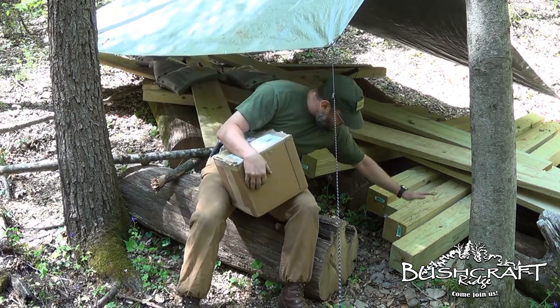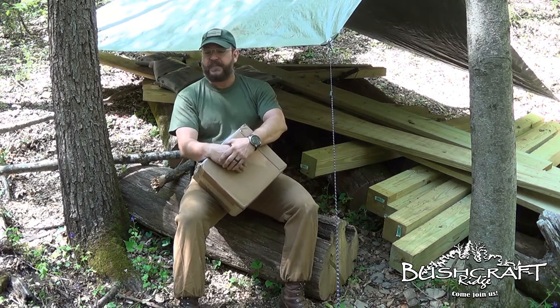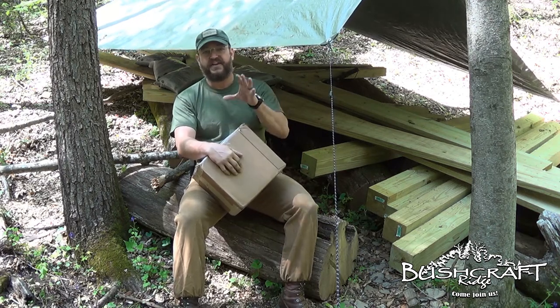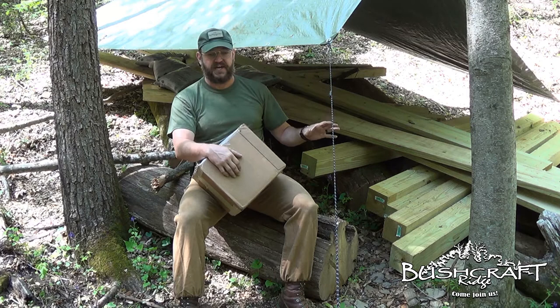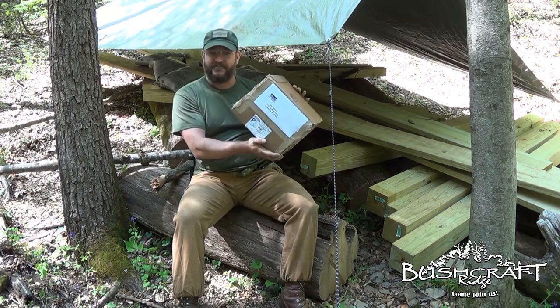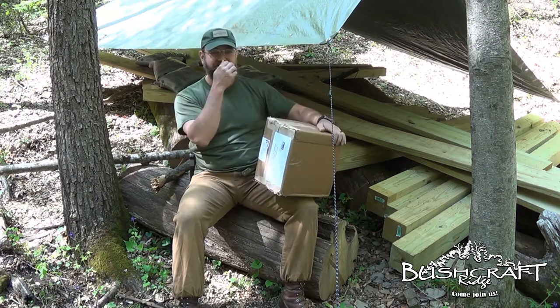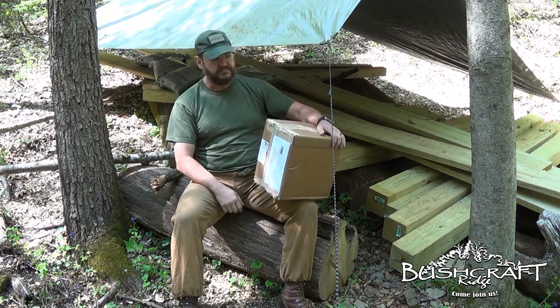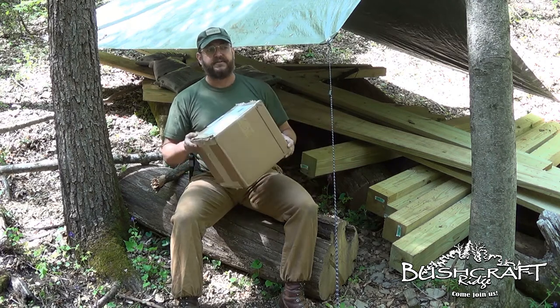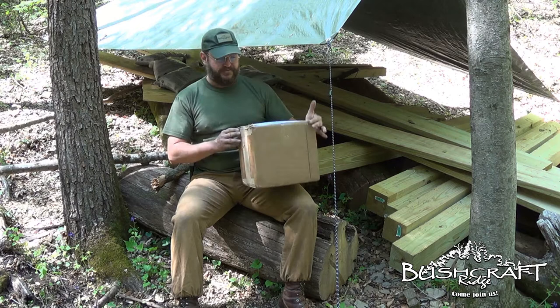You can see my monster six-by-sixes behind me here. You saw the video the other day where I unboxed the post protectors, and I told you guys about Ken from Post Protector — Ken at postprotector.com. I'll put his contact information in the video below. The day after my post protectors arrived, I got this box in the mail from Ken.